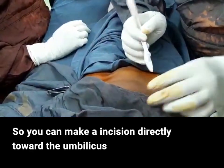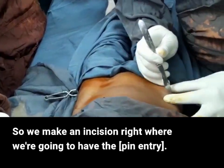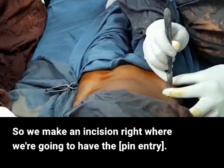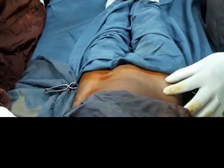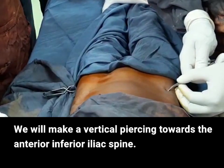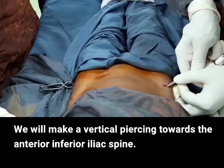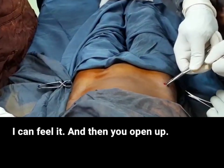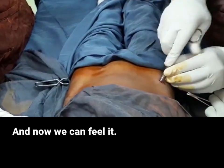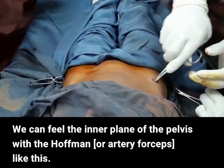You can make an incision directly towards the umbilicus or horizontally, depending on preference. We make an incision right where we're going to have a small arthrotomy. The incision is up to the dermis. We'll make a vertical piercing towards the anterior-inferior iliac spine — that's where the bone is. I can feel it, then you open up, slide it while it is still open, and now we can feel the inner plane of the pelvis.